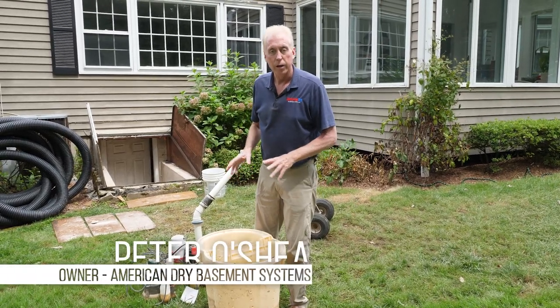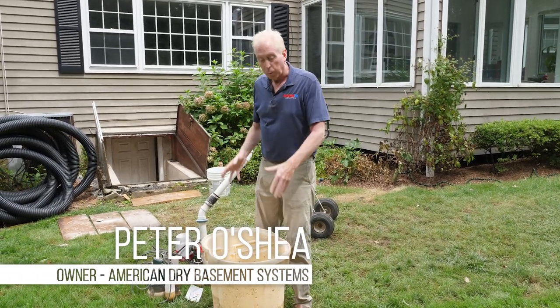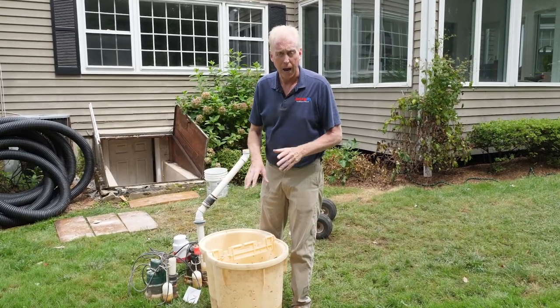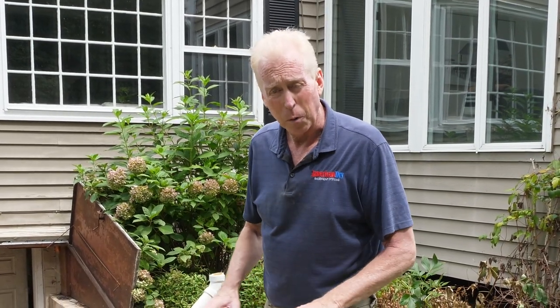The key to a proper pump setup is making sure you have the right fit. You have to have the right amount of pumping power for the size of the basket that you have. You have to make sure that your basket's not too small for the amount of pumping that you have, and we run into that problem with this setup all the time.